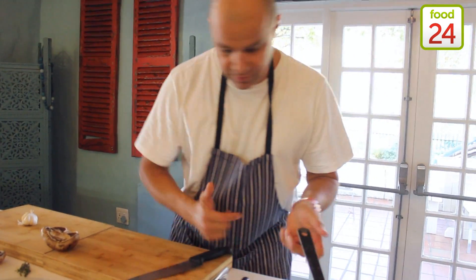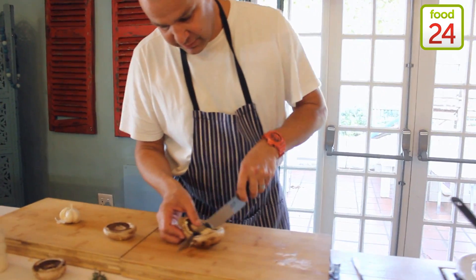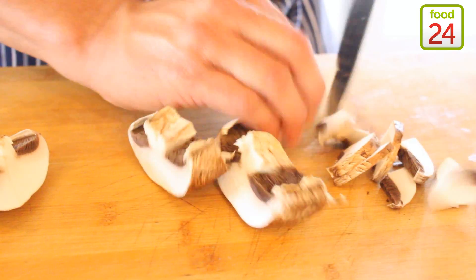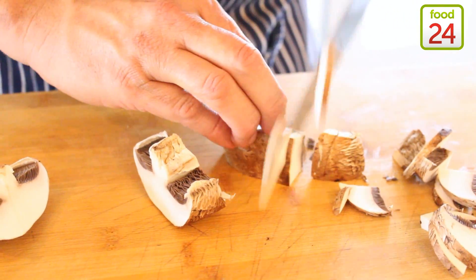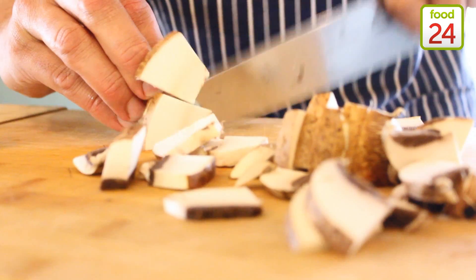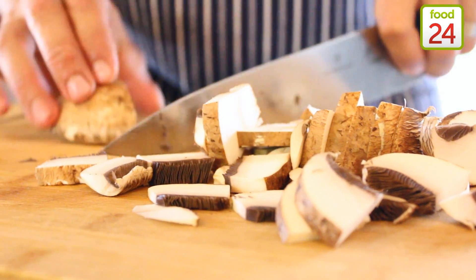My pan is still hot. I've just taken the meat out, so I'm going to deal with it by making a little mushroom sauce. I've got beautiful brown mushrooms. I'm just going to chop those up as they come — it doesn't have to be too complicated. You don't want too much, just a little bit of flavour. They'll shrink quite nicely as well.